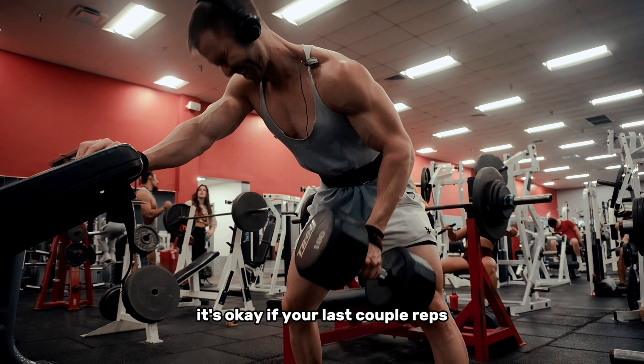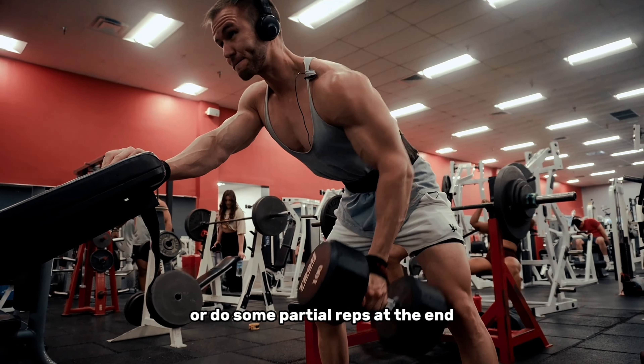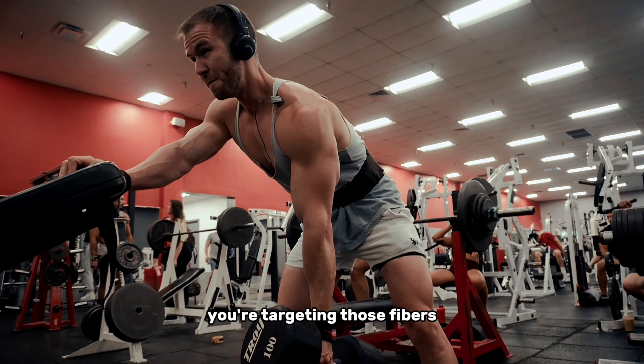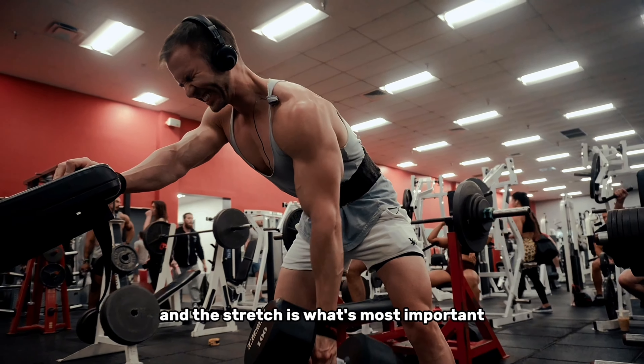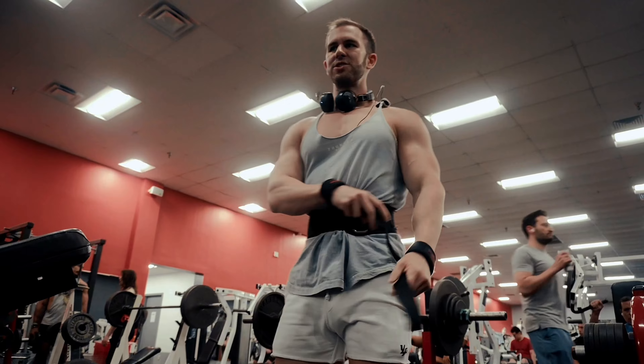Got the rear delt warmups, and then of course we got our flossing. That's a pretty decent warmup. I'm going to do a little bit more of these dead hangs — just feel everything stretching out.